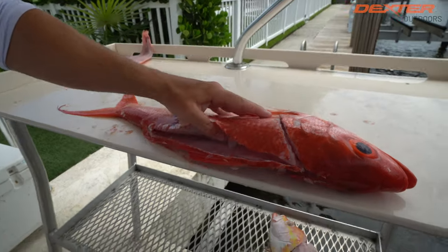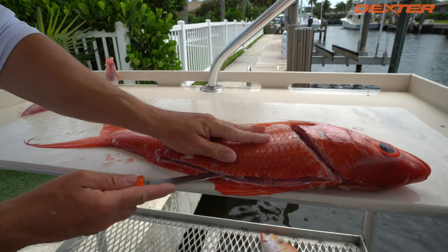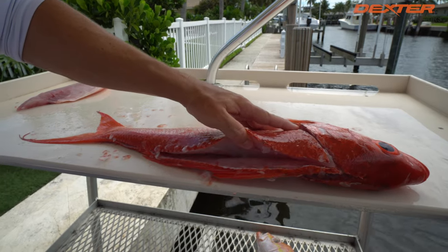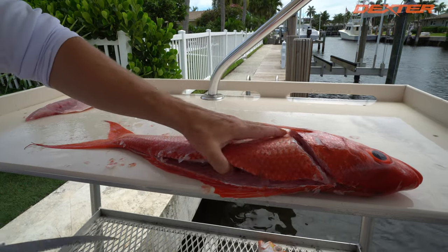It always helps whenever you're filleting any fish — I see a lot of people struggling because they usually won't look to see what they're doing. They'll just have their blade in there instead of lifting. I always recommend lifting with one hand to really see what your blade is doing, so you're not missing any meat or cutting through an area you're not supposed to be cutting.